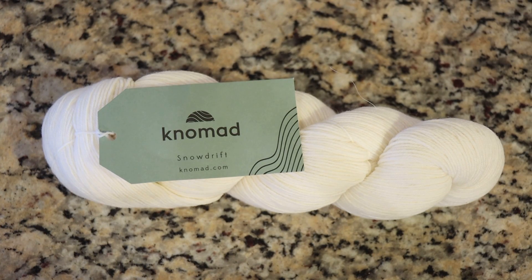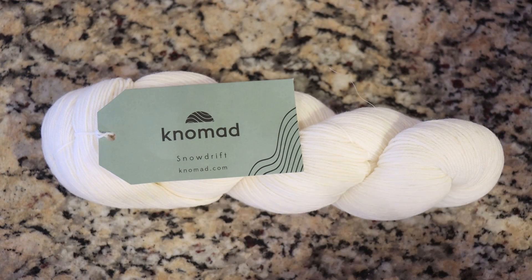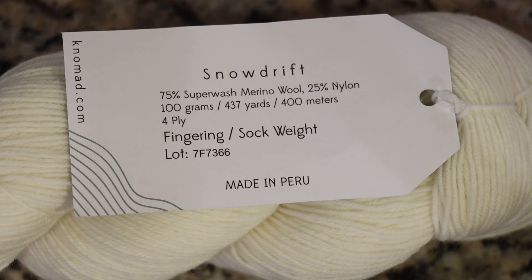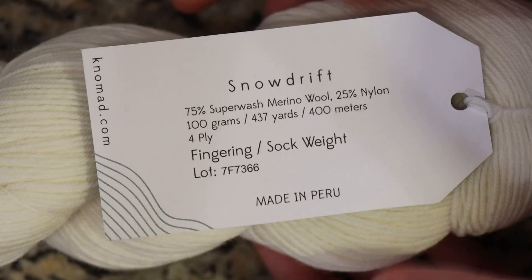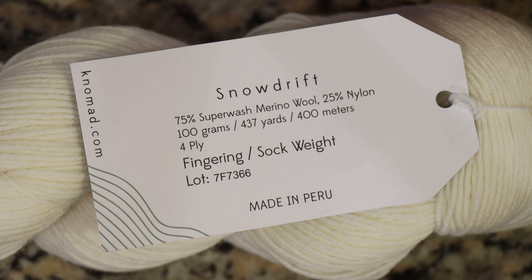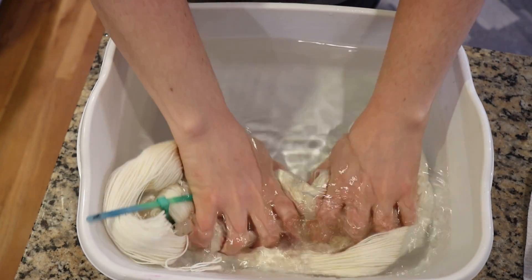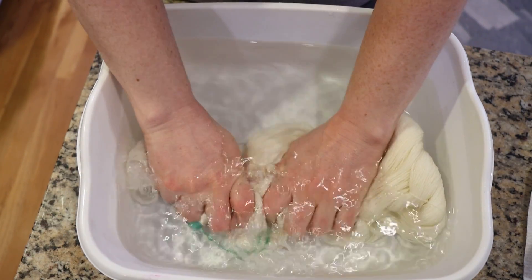Hi everyone! I am Rebecca from ChemKnits and today I have a relatively simple project planned. This dyeing project we're going to do on Nomad Snowdrift. Snowdrift is 75% superwash merino wool, 25% nylon, and Nomad gave this to me for free to play around with. I think they have a newer select version which is slightly softer, but I still like it a lot. I'm doing things a little out of order today, starting with the yarn and not our project, but that's because you probably know the project from the title of the video.